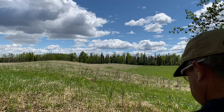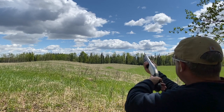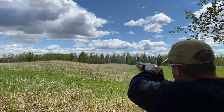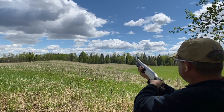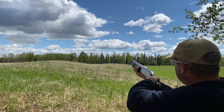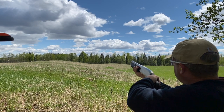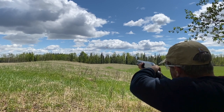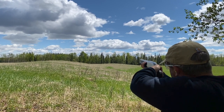The next easiest target to learn is one whose trajectory makes it fly more or less straight away. Start your gun just under the line of the bird and a bit back from a break point you imagine in your mind. As you see the bird, bring the gun into sight alignment and initiate movement towards the target — just as your gun overtakes the target, that's when you pull the trigger.